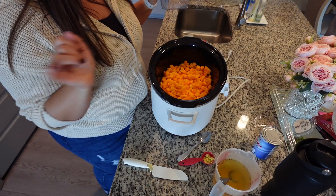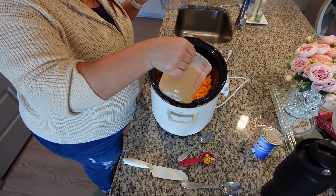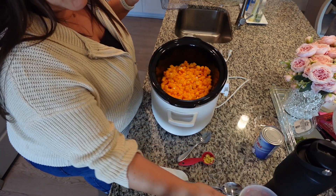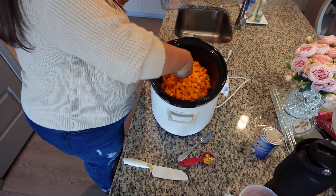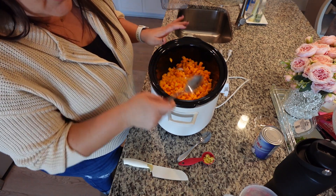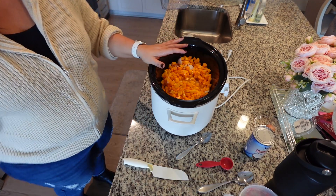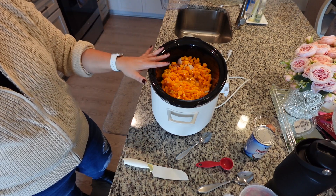Going into the crockpot is two cups of cubed butternut squash from the store. Next we're going to do two and a quarter cups of chicken broth — I used chicken bouillon. That is all we're going to need for now, with the exception of our grated ginger. Go ahead and add your grated ginger in. You can cook this on low for eight hours or on high for four hours.